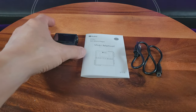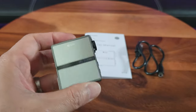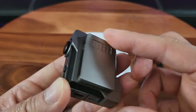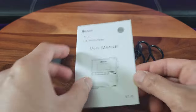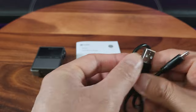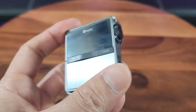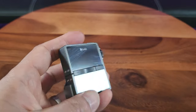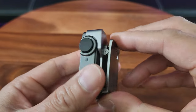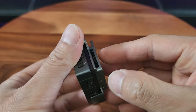Straight out of the box, you have the handsomely designed HMusic P68 Hi-Fi MP3 player that even comes with an awesome clip. Check that out. We'll go into the details later. User's manual and a USB-A to micro USB charge cable. I really love that brushed stainless steel look. It even has this clip — you can clip it on your belt or even on your armband, especially if you're jogging. And this is easily removed.